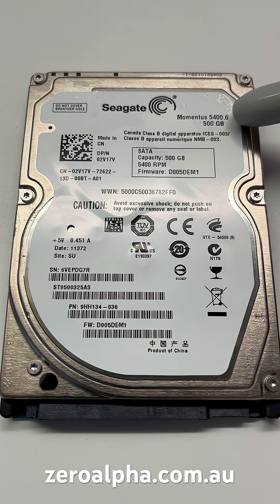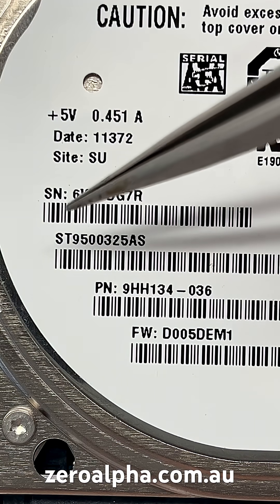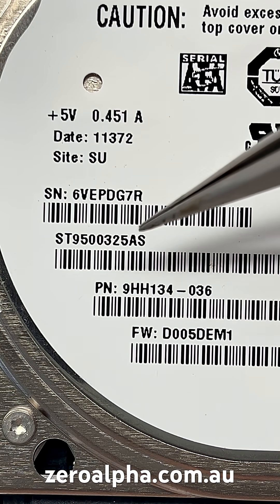This Seagate Momentus 5400.6 500 gig hard drive was mailed in from the Sunshine Coast, Queensland for data recovery because it has stopped working. The Seagate model number is ST9500325AS.